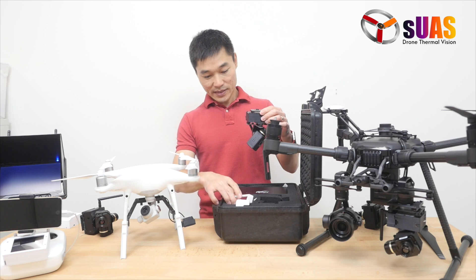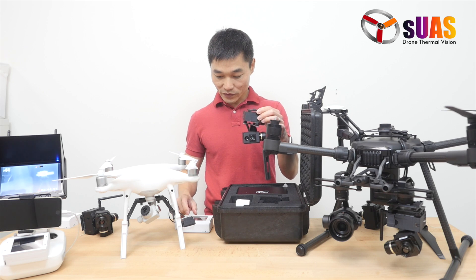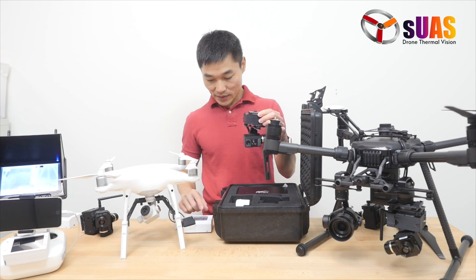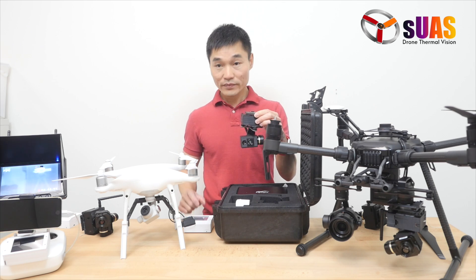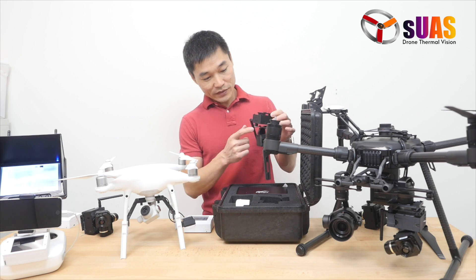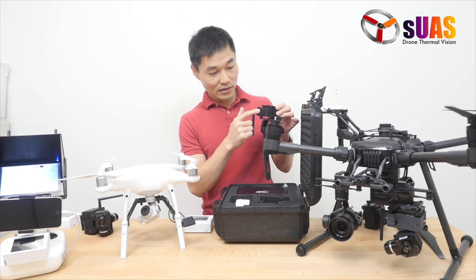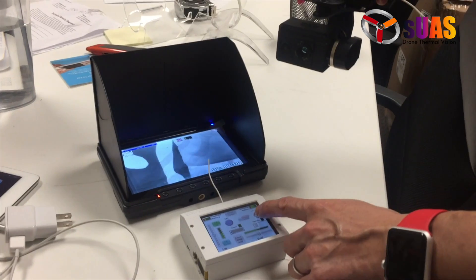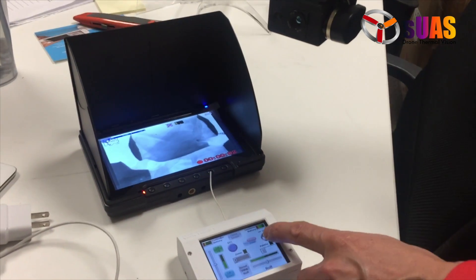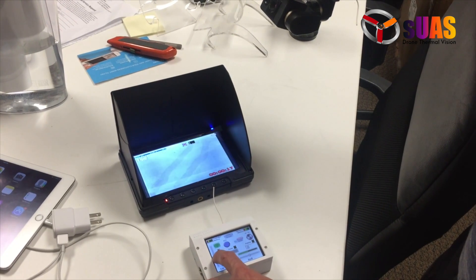You can turn it on, and this is the Viewer Touch controller where you can control a few things. You can tilt the camera and change from thermal to daylight and back. The FLIR Boson doesn't come with any DVR, so we've added a DVR inside the gimbal body so you can record video remotely. You can start recording by pressing a button on the controller, and there's a nice OSD display on the screen that reminds you whether or not you're recording.